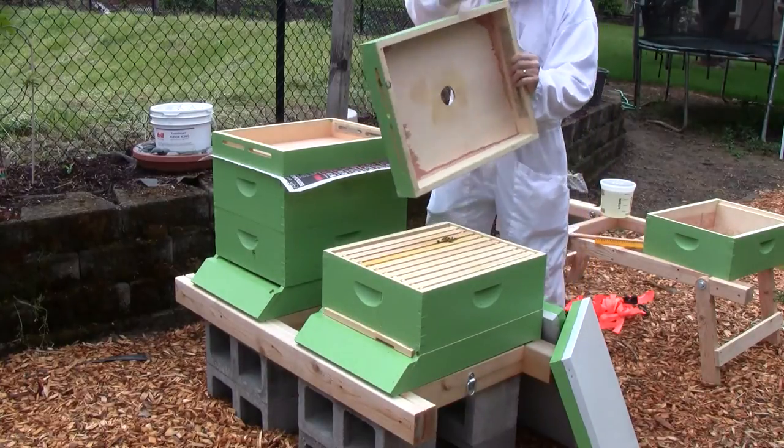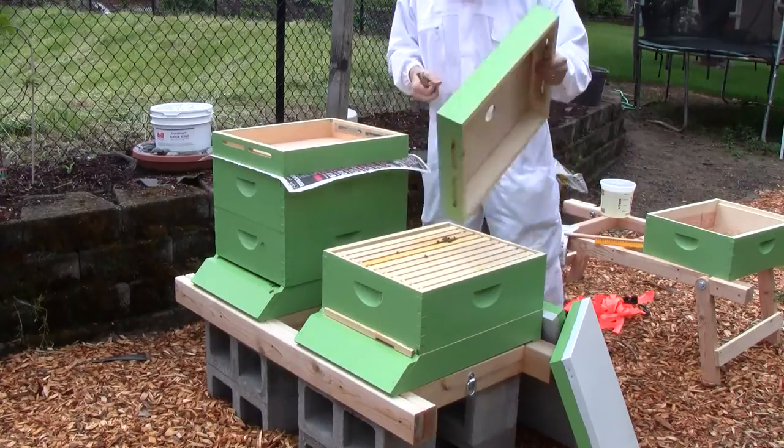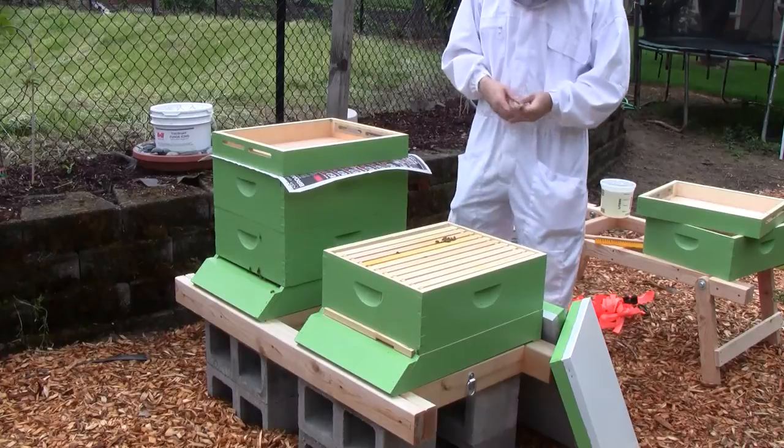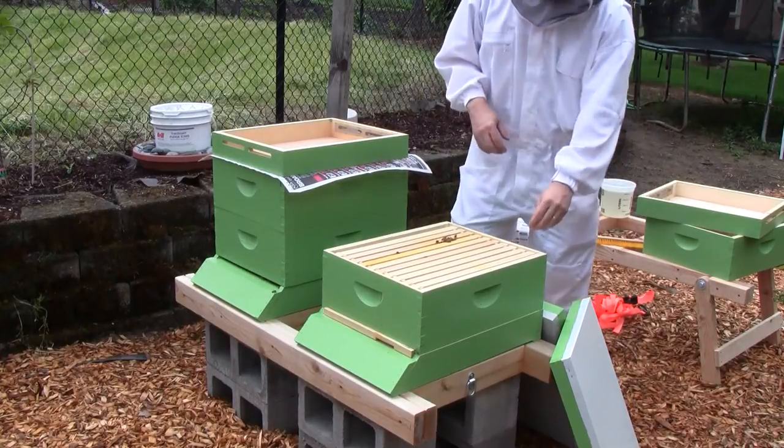How long would it take them to chew through it? Probably a couple days. I think one layer is enough. They would chew through a marshmallow in a day — they don't need a lot of time.